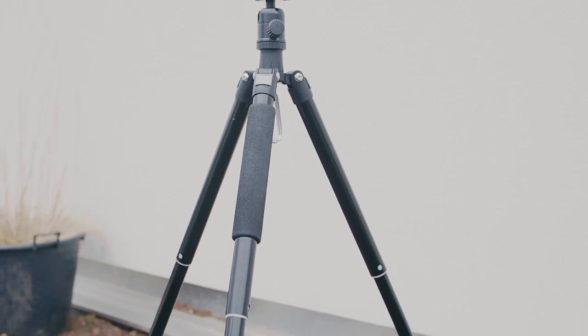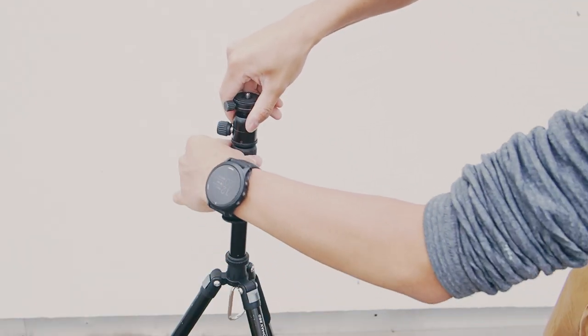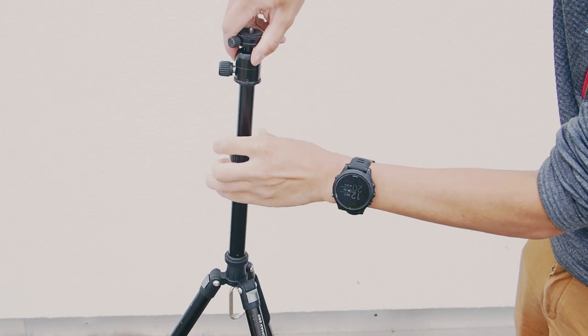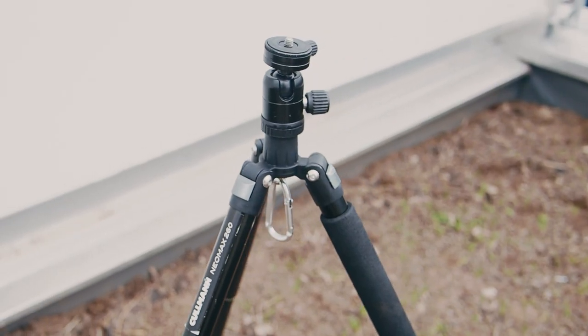With the legs fully extended, the base tripod without the extension pole sits at 100 centimeters from the ground. If you were to add the extension pole on top of that, the camera can be lifted 130 centimeters from the ground. I usually don't use the extension pole because I find 100 centimeters to be more than enough for 95% of my shots, and it's simply more stable without it.